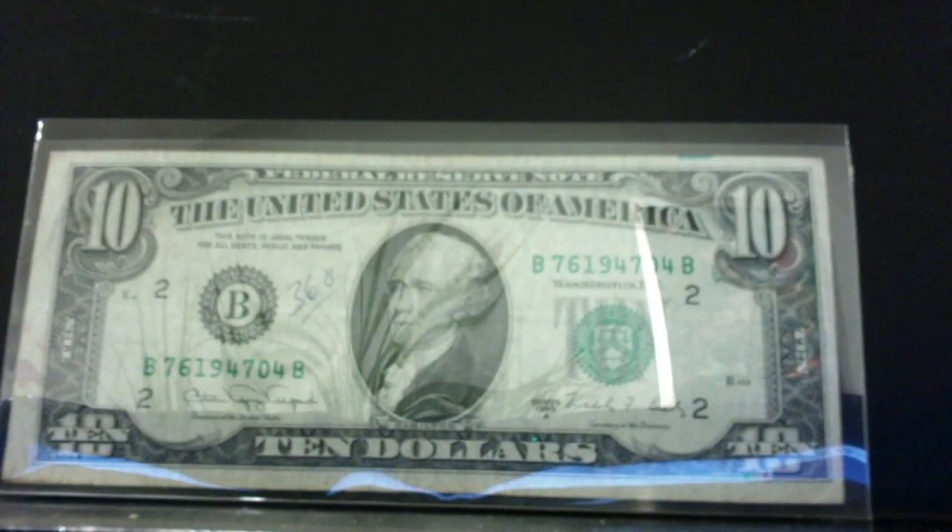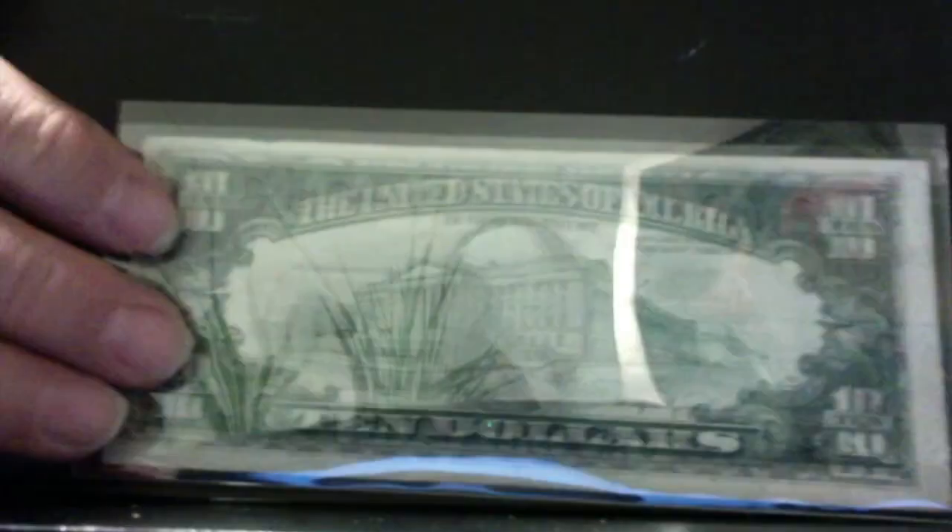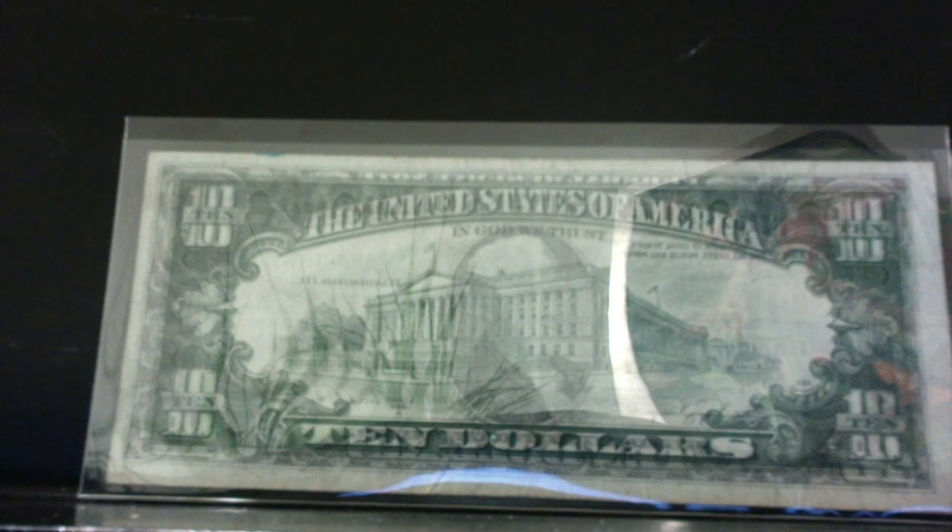Here's a $10 with the same situation — Alexander Hamilton on the front, Alexander Hamilton on the back. Hope that shows through; the lighting's a little funky, especially when they're in the plastic carriers.